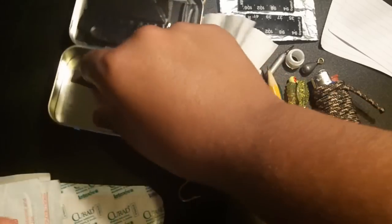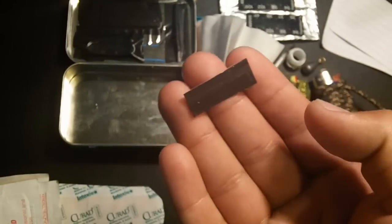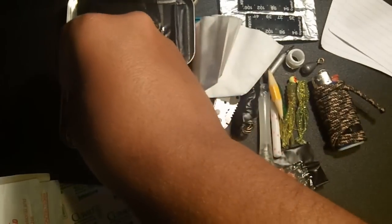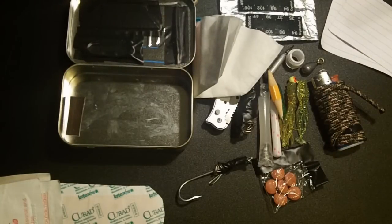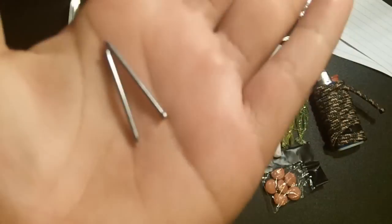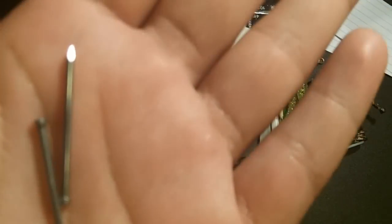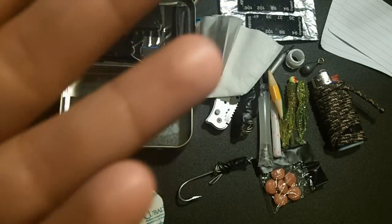Two more things left. Here we have another piece of striker — a backup, just in case the other one gets damaged. And lastly we have two nails. Nails are good for nailing things to trees so no animal can get to your pack from the ground, for putting things together, and you can even make a knife with one.